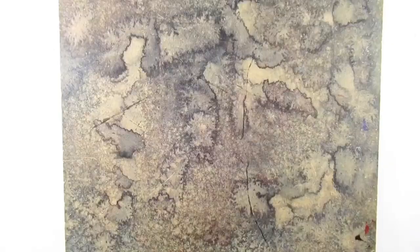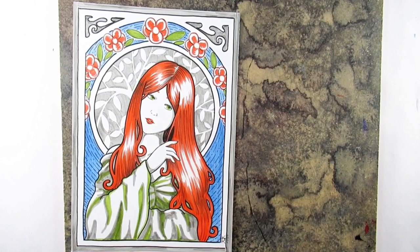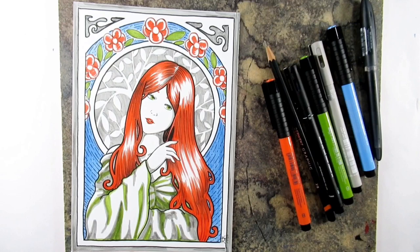And there we have it — that is this month's Beyond the Box for Scroller. I do hope you've enjoyed it and found it useful if you've been struggling with streaking from those pens. If you enjoyed it, please give me a thumbs up and comment down below — it really does help my channel. Thank you lovely lot for watching and I'll see you all soon, bye!